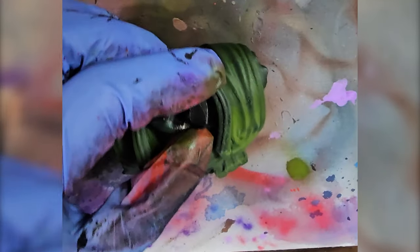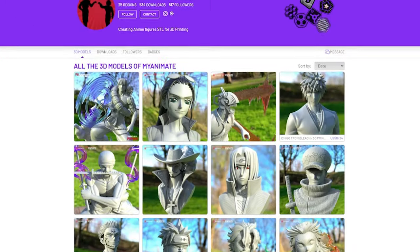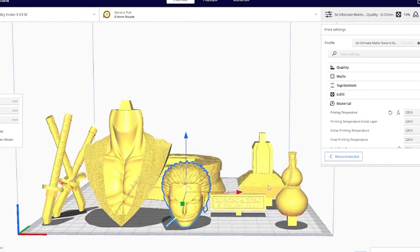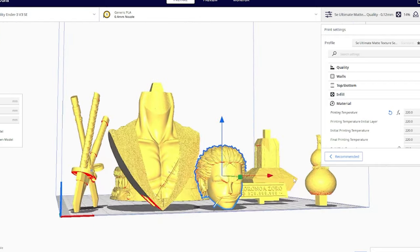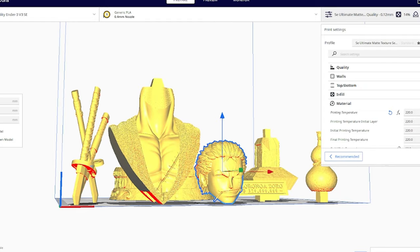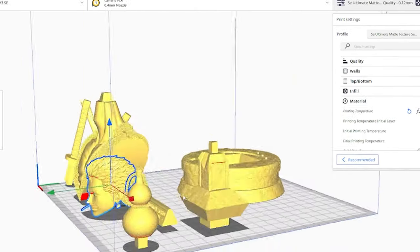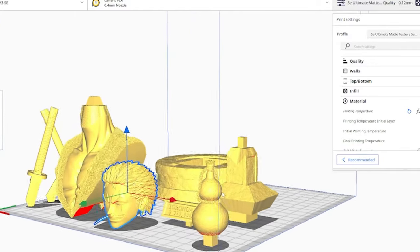Let's see if I got the hang of it! You can find this awesome Zorro print on Cults3D.com under the amazing modeler MyAnimate — you can check out their page in the description below. When I printed, I scaled it to about 110 percent, which I find to be a pretty good size.